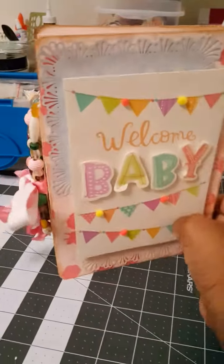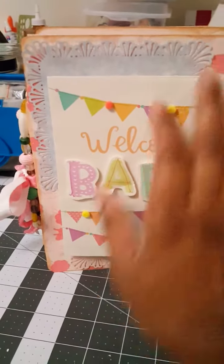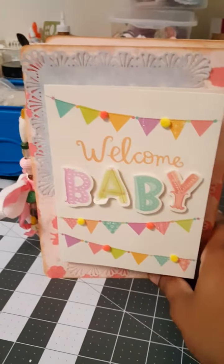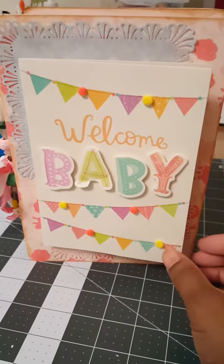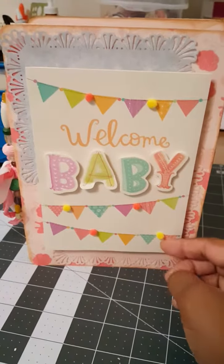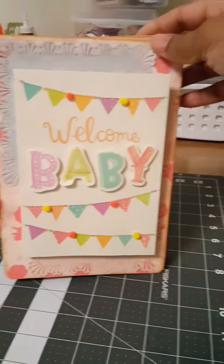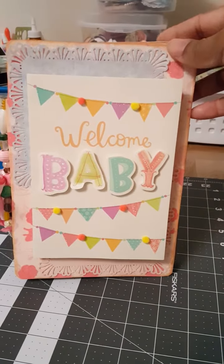I adhered and mounted one of the cards on the front base. I used a Martha Stewart punch around the page. I actually had those from doing something else and I thought they looked really nice on this.